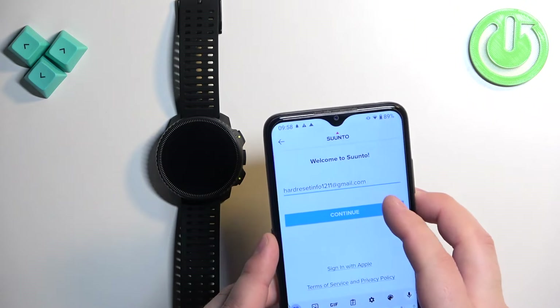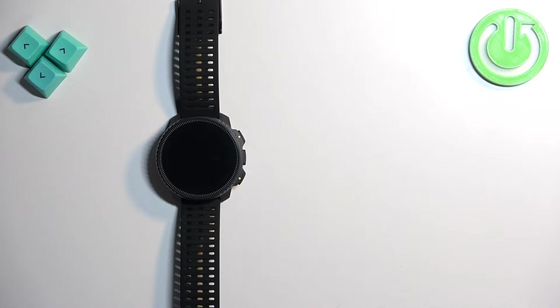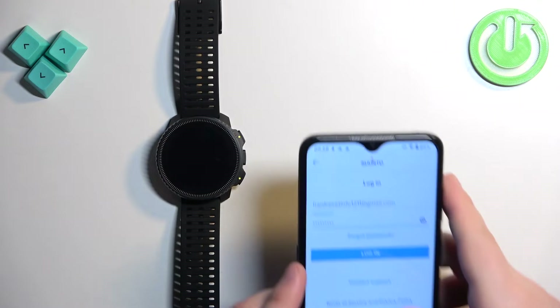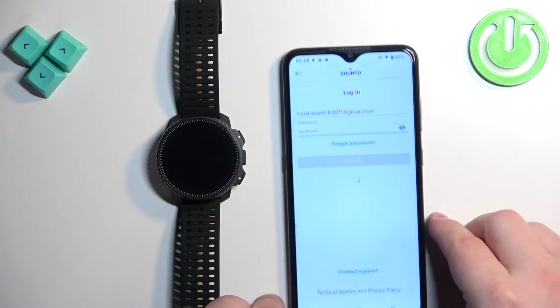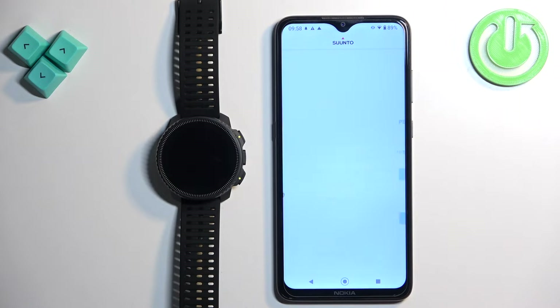Then tap on continue. Now we need to enter the password. After you enter the password, tap on login. After you log in you will see a message — tap on continue.